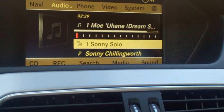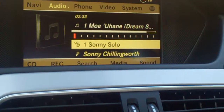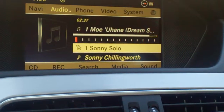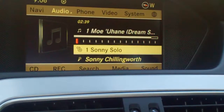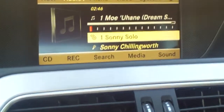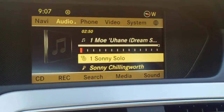Hi, this is Doug Newcomb. I'm in a 2012 Mercedes-Benz C350 and it has all sorts of music sources — of course a disc, Bluetooth audio, USB, auxiliary, even an SD card slot you can see there. And of course an iPod, a dedicated iPod connection.